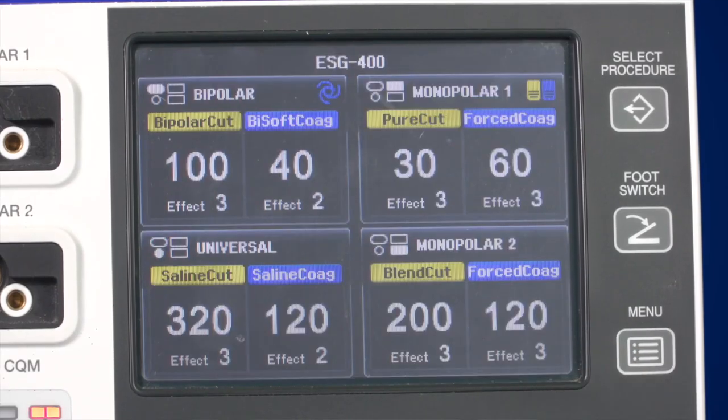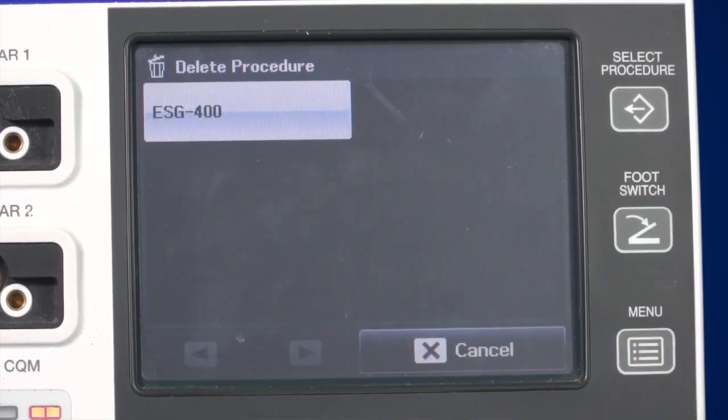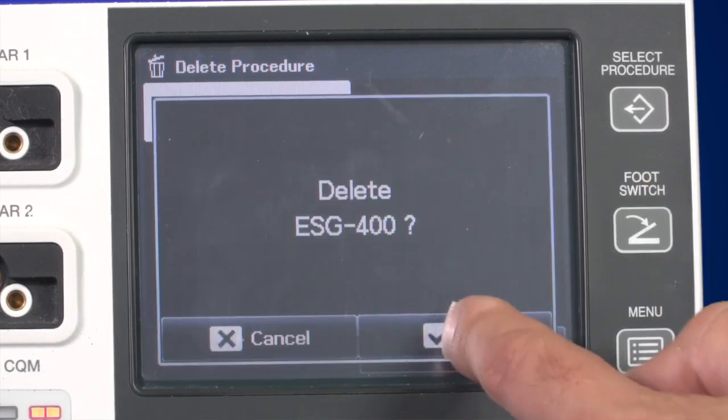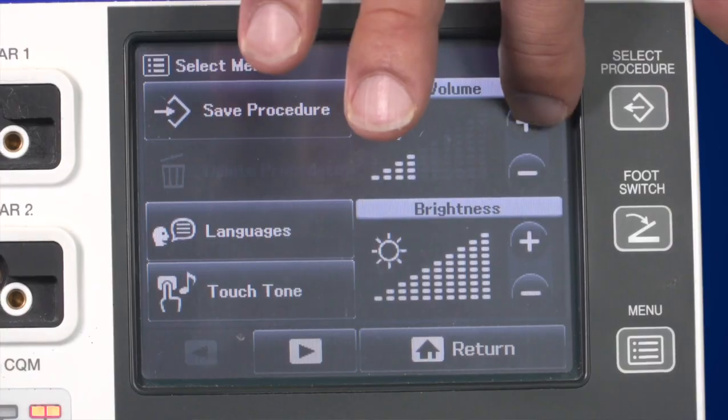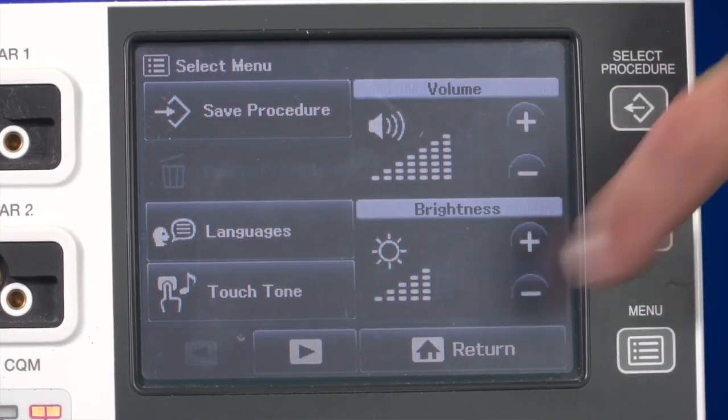If you want to delete a procedure, press the Delete Procedure button in the menu. After selecting the procedure, confirm that you really want to delete it. On the menu screen, you can also adjust the volume and brightness level depending on the surroundings and your personal preferences.